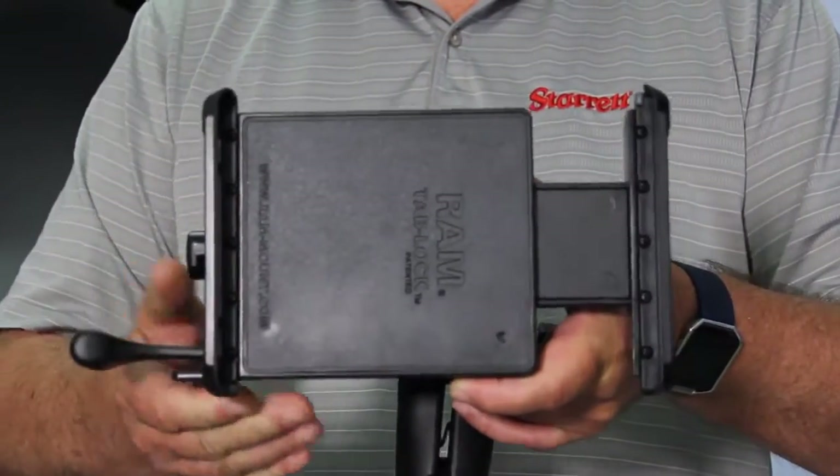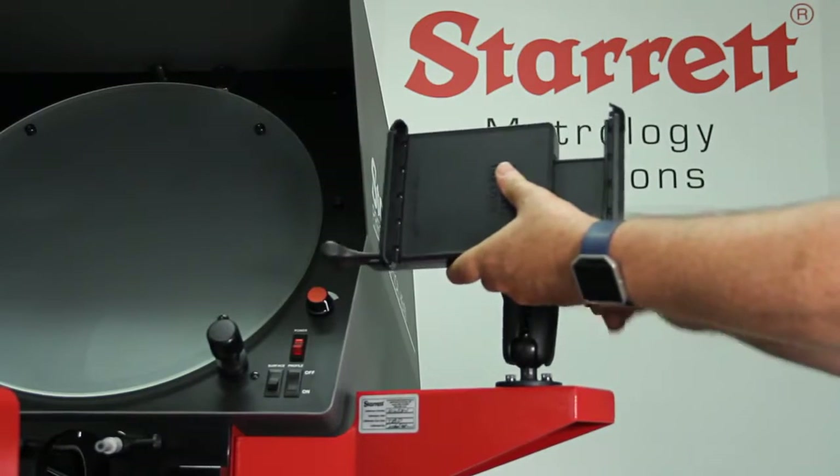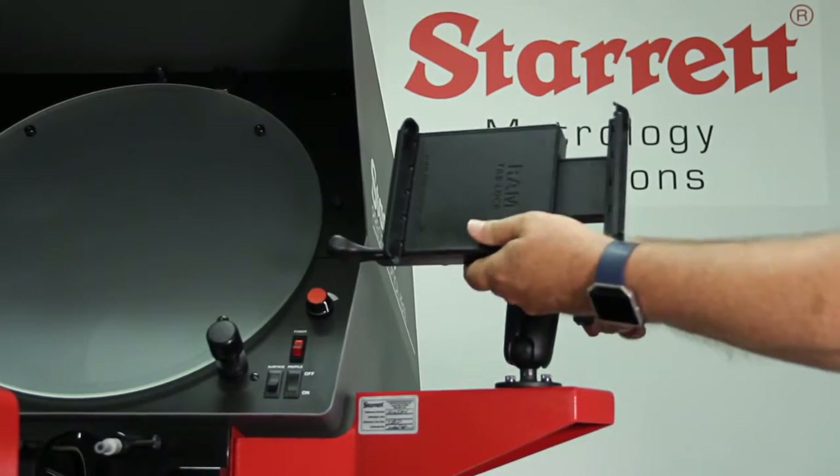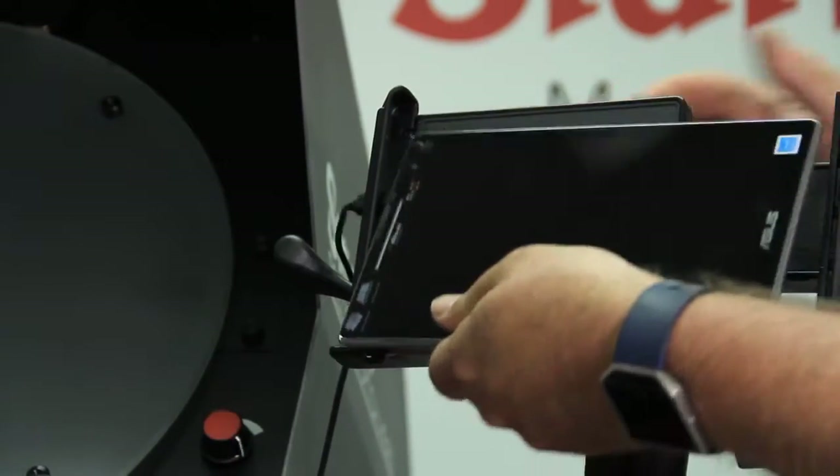It is a locking unit. It snaps — if you rotate the lock right or left it'll unlock it. Mount it on the machine and you can lock the unit inside of it.